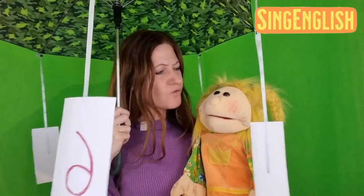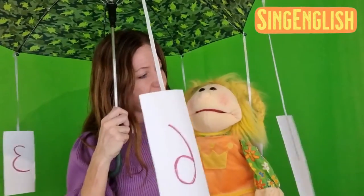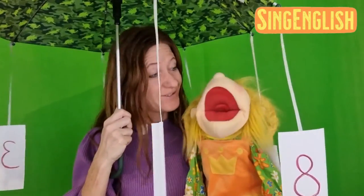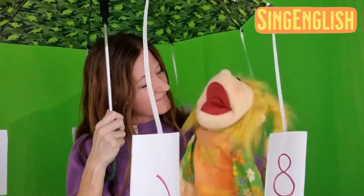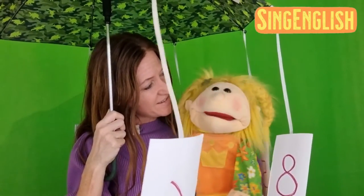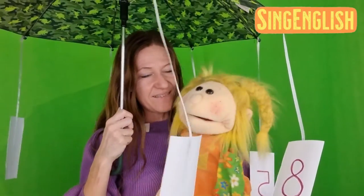Alright, Sunshine, can you count from 1 to 10? Yeah! So, let me hear it! 1, 2, 3, 4, 5, 6, 7, 8, 9, 10!